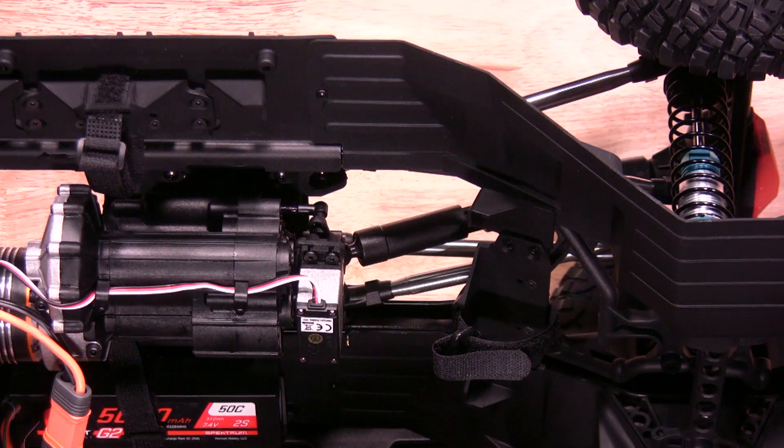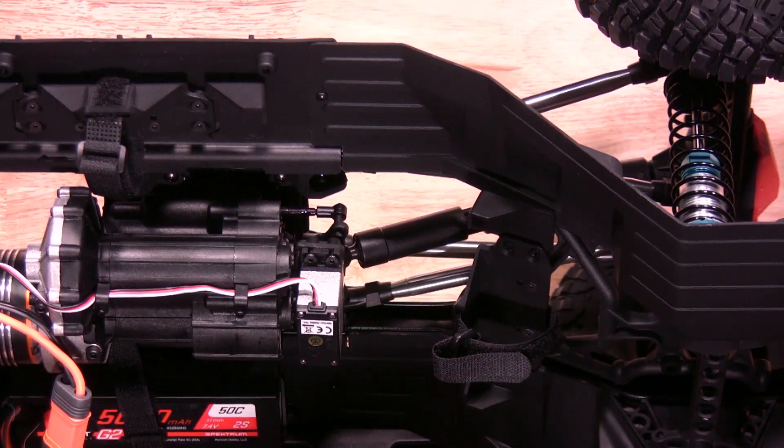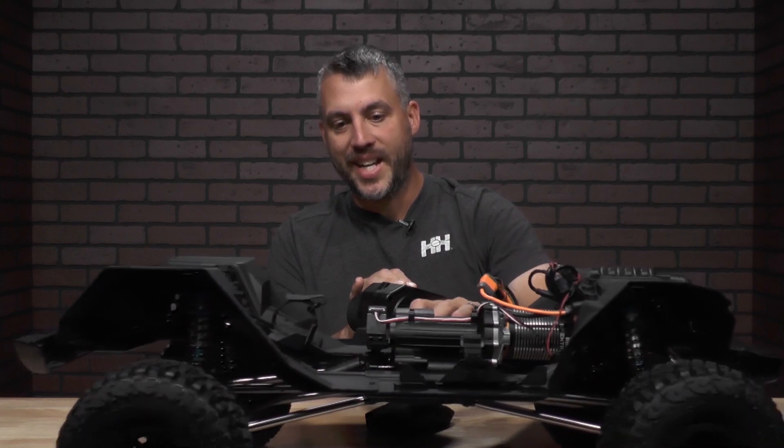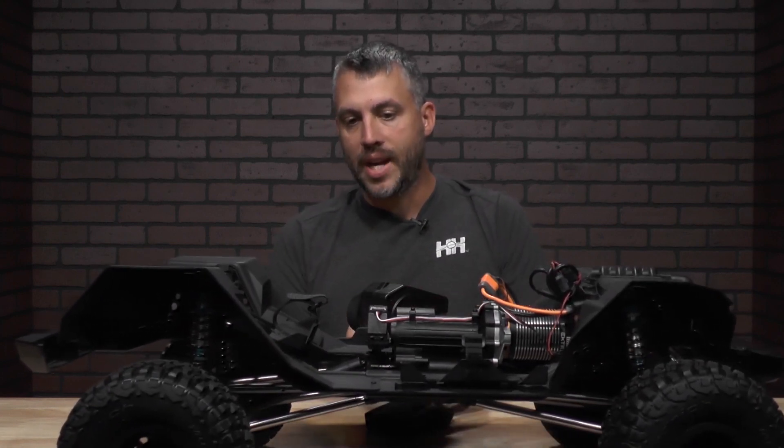Now we're gonna set position two, which is your high speed. Once you get to the point where it's set, rock it back and forth to make sure it is engaged. We're good to go — go ahead and hit your bind button again to save it.